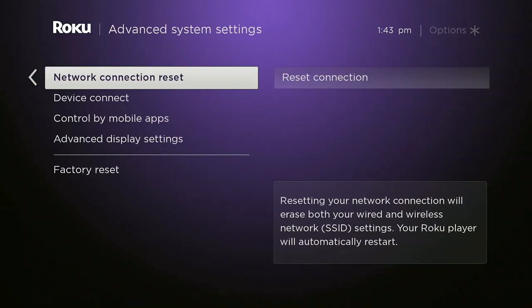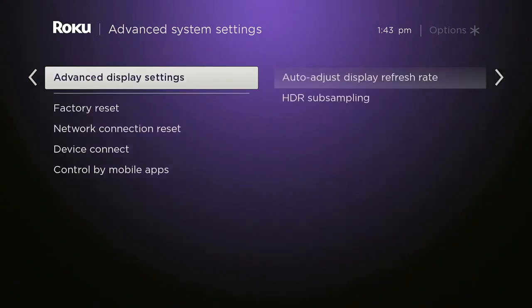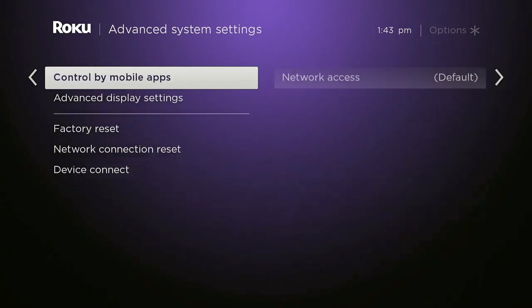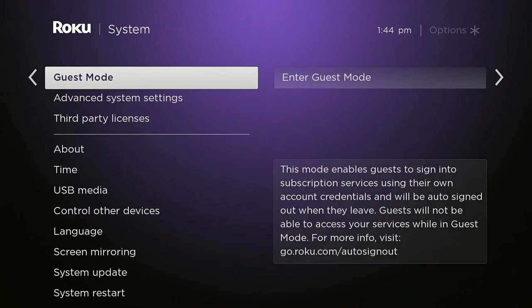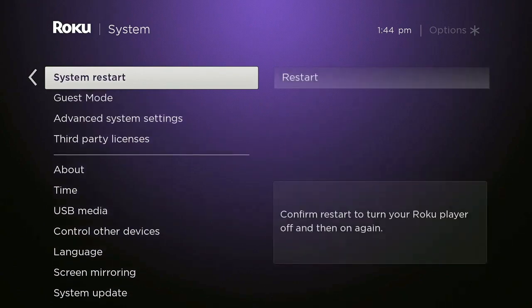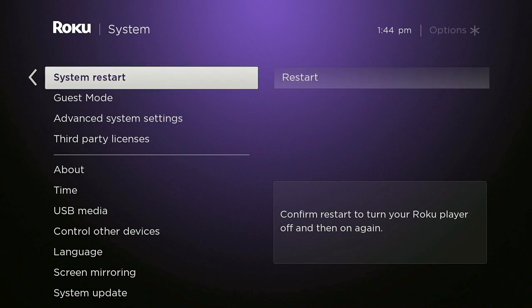So those are a couple of quick, helpful hints for your Roku. I hope you found that helpful. The reason we even put this video together is I was talking to my mother the other day and she said she had to reset her Roku and had to go behind her TV, unplug it, and reach around — and I just thought that seems like too much trouble for somebody to have to go through if they don't have to. So you're welcome, mom — and you're welcome everybody else who needed that information.